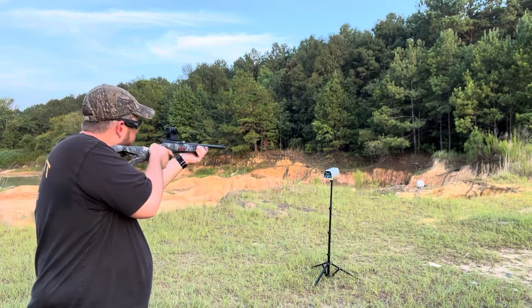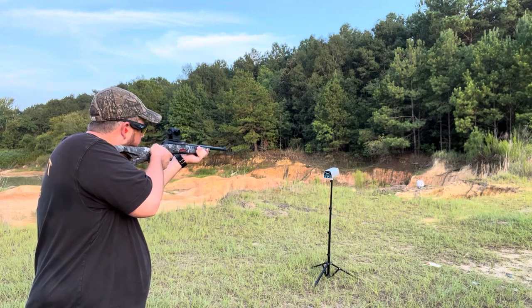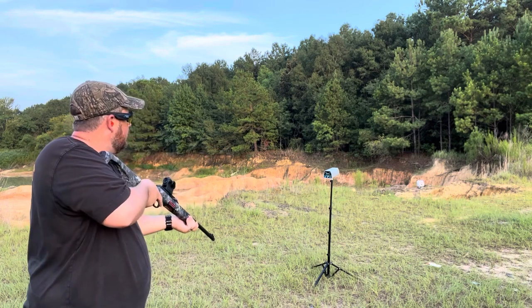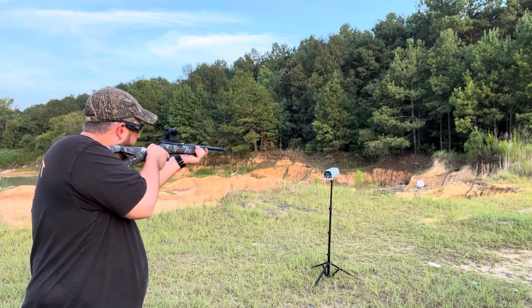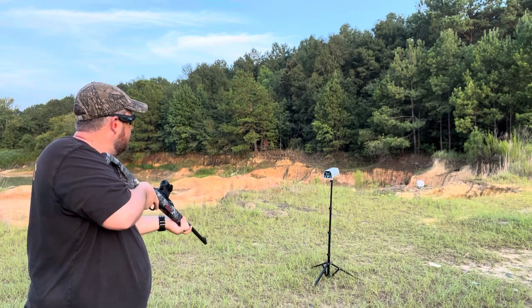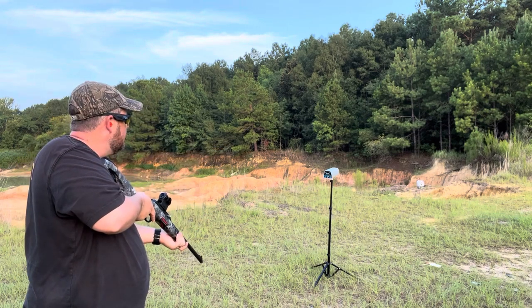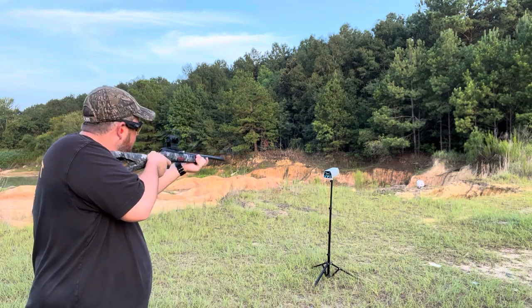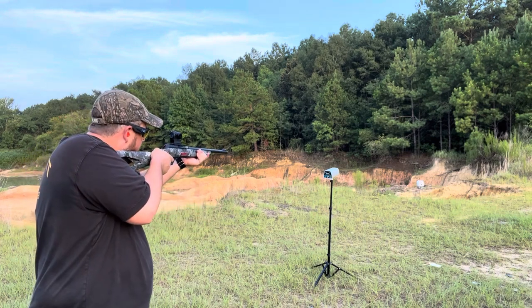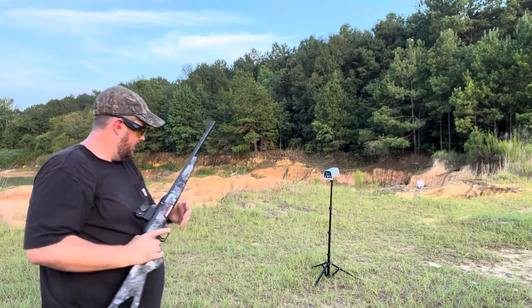Chronograph readings from the mixed ammo: 1151, 1166, 1145, 1164, 1133, 1173, 1183, 1271, 1168 feet per second.